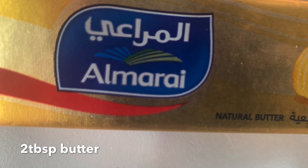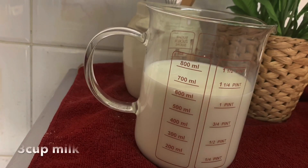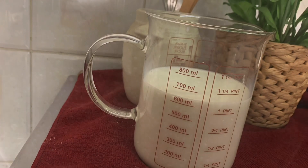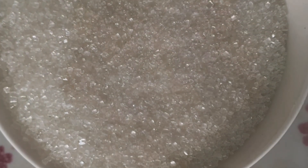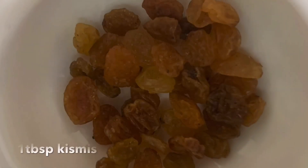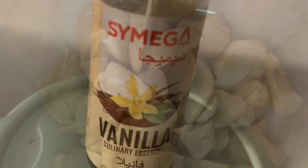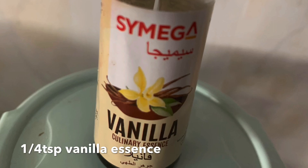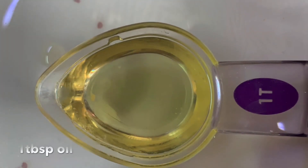2 tablespoons of butter, 2 to 5 tablespoons of thyme. You can make a bag of biscuits and use it as well. These are the ingredients. Let's add 1 tablespoon of ice and 1 teaspoon.